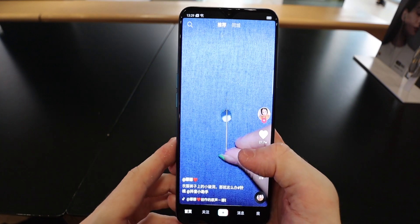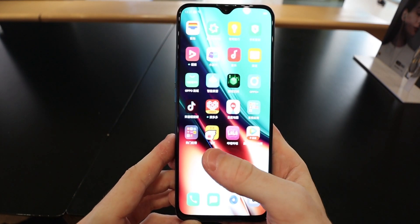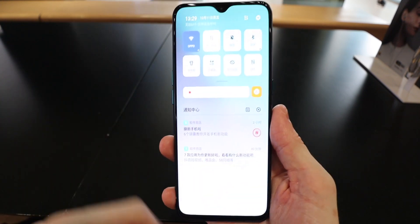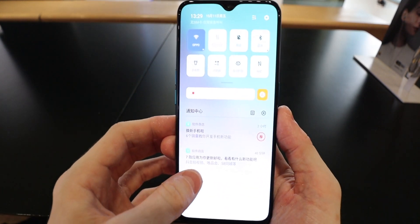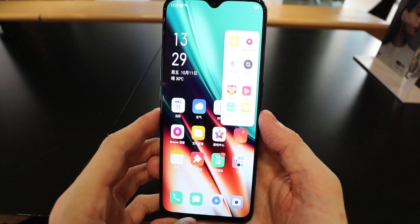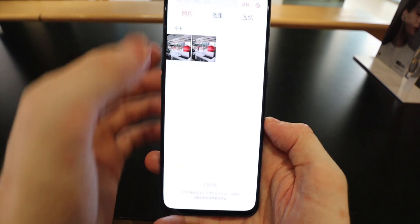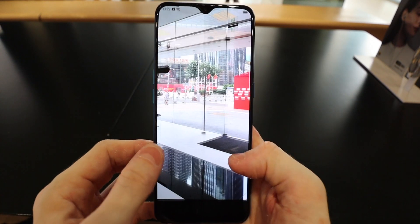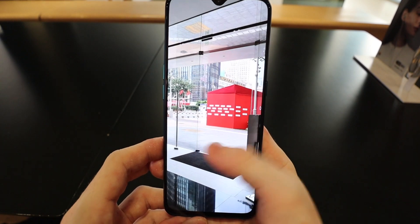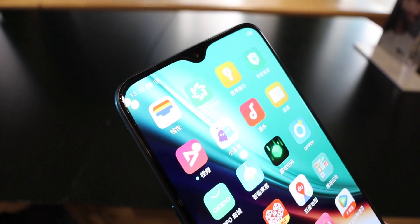The OLED screen on this one is 6.5 inches, and it is a definite upgrade over the previous mid-range phones from Oppo. When I first picked up the phone, I actually thought it was a model and not a real phone because the screen had this very matte look — it reminded me a little bit of Samsung OLED panels. Viewing media, flicking through social media, or looking at photos on this panel is a really good experience.